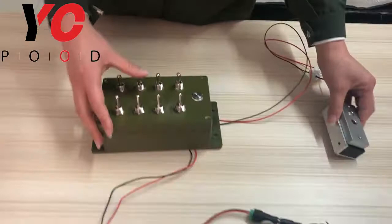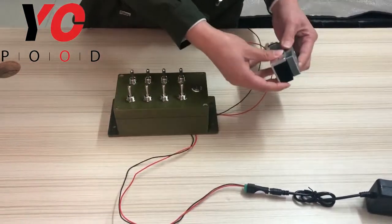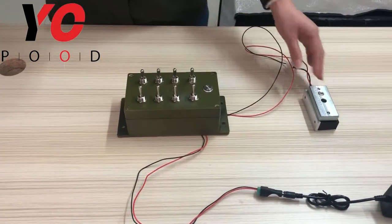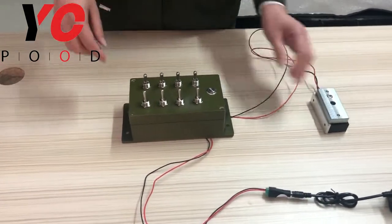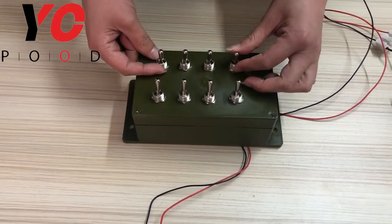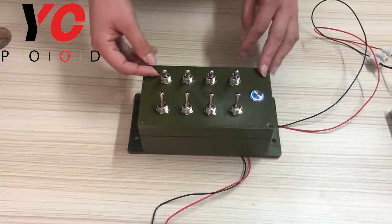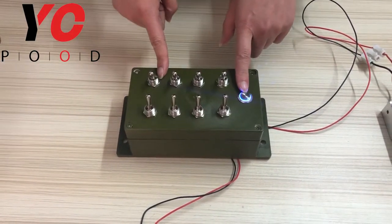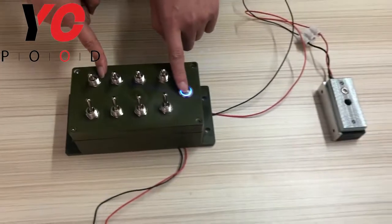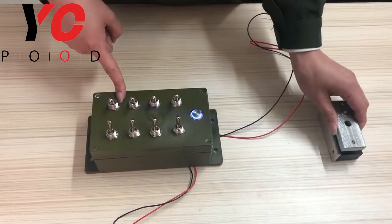As you can see, after we power on, the EM lock closes. Next, I will show you how to play this prop. Just put the switches in the right position. As you can see, the metal button lights up. Press the metal button and the EM lock opens.